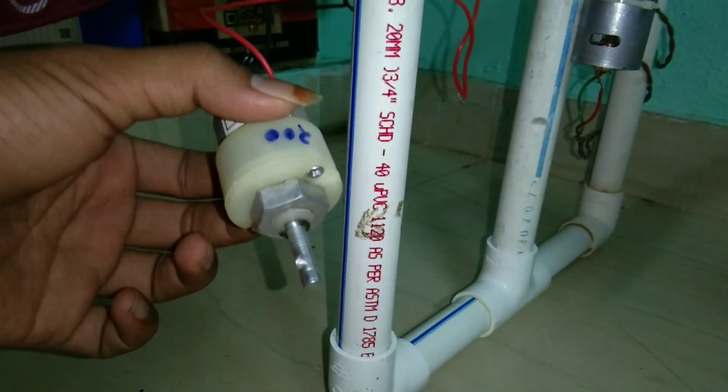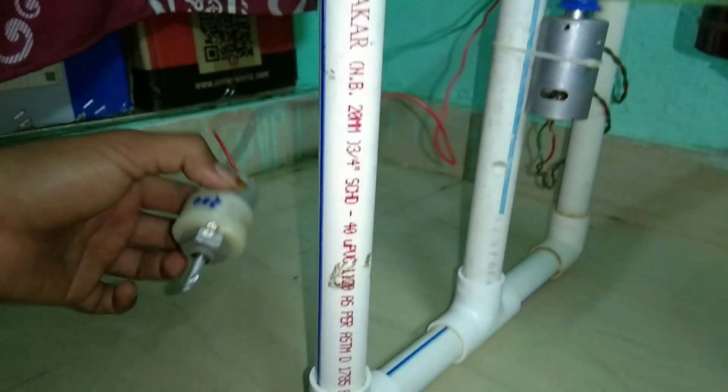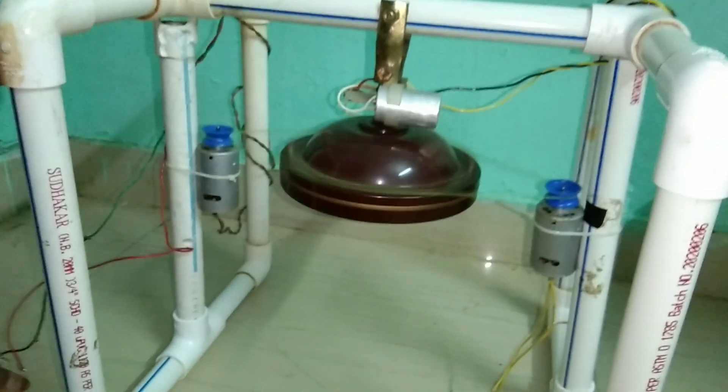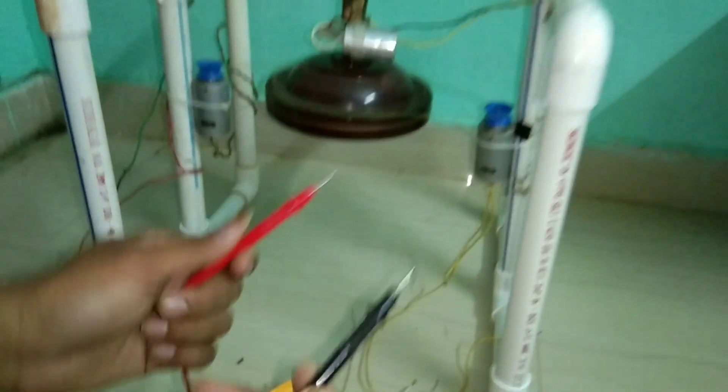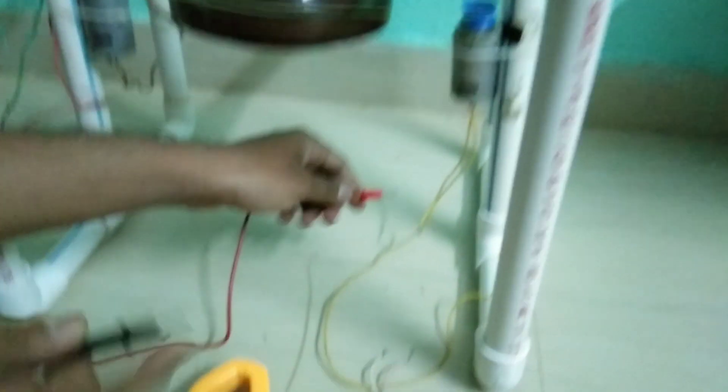So while the fan rotates, the other two motors also rotate. Here you can see the output of a single motor — a 200 RPM motor is the output of the input motor.